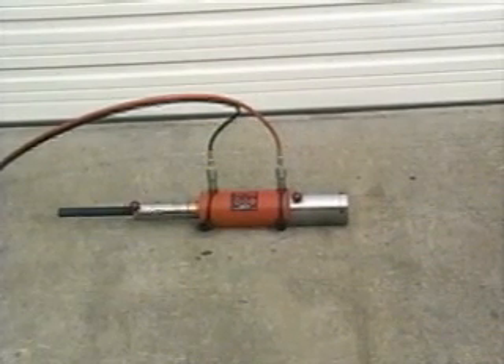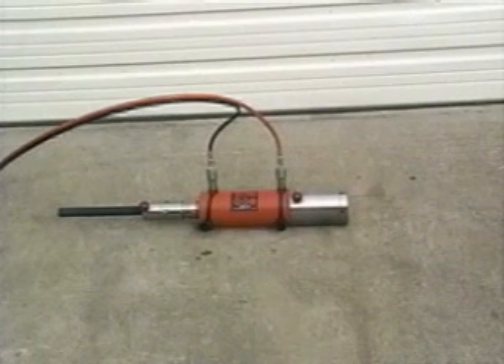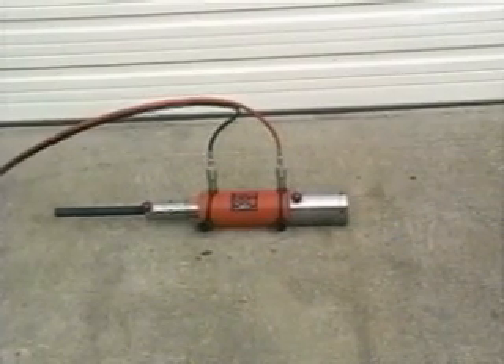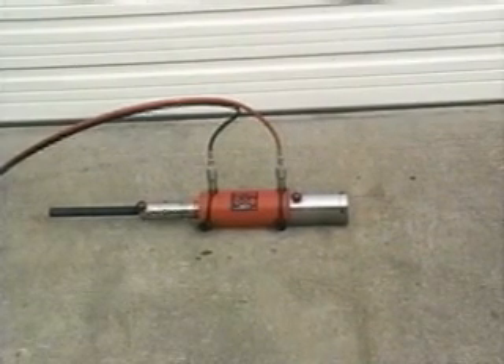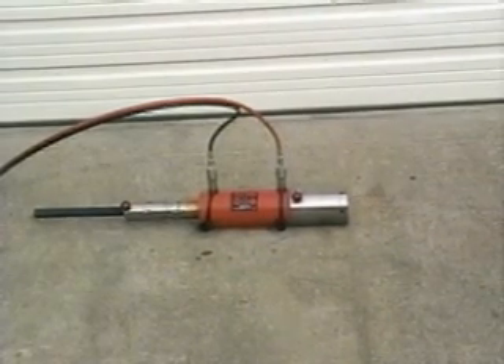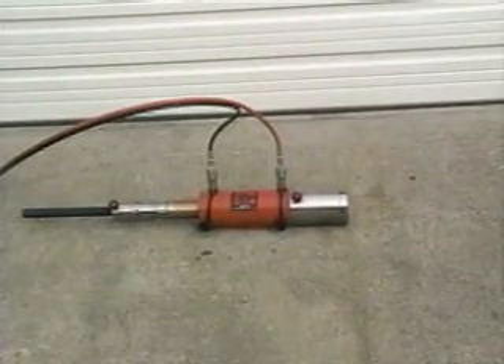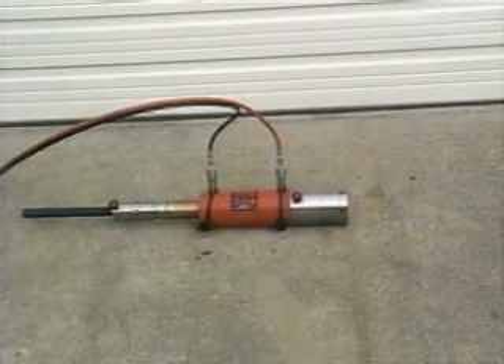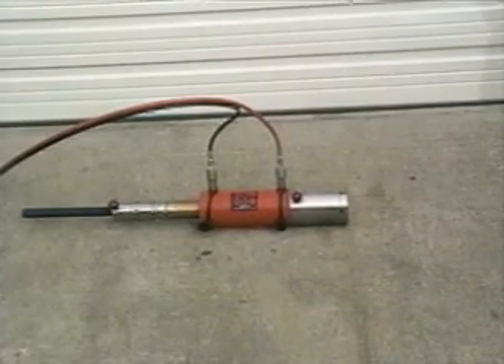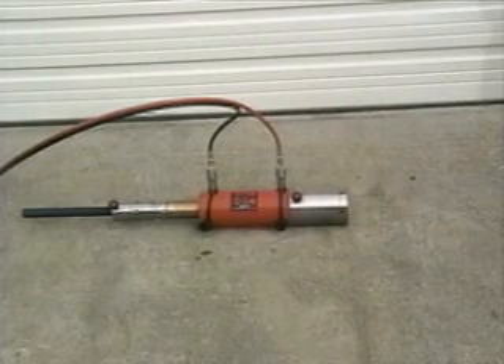So let's take a look at this. When the load is fully pulled and the rod is fully extended, the operator can then stop the unit.